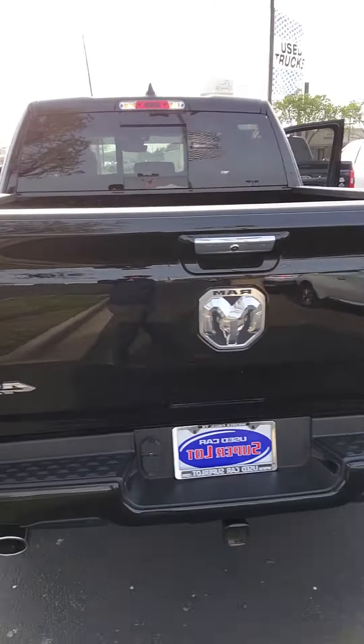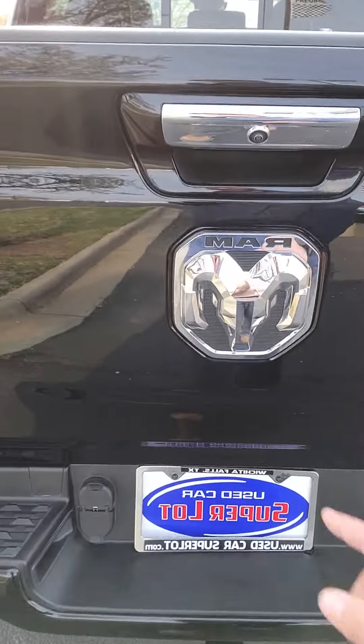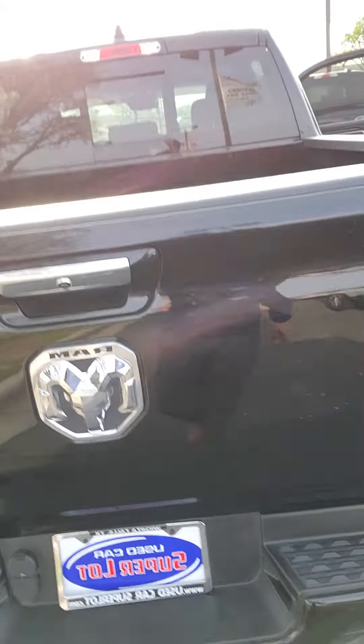It is 4x4, dual exhaust, backup camera, backup sensors. Here's your camera, and there's your beautiful Ram badging.